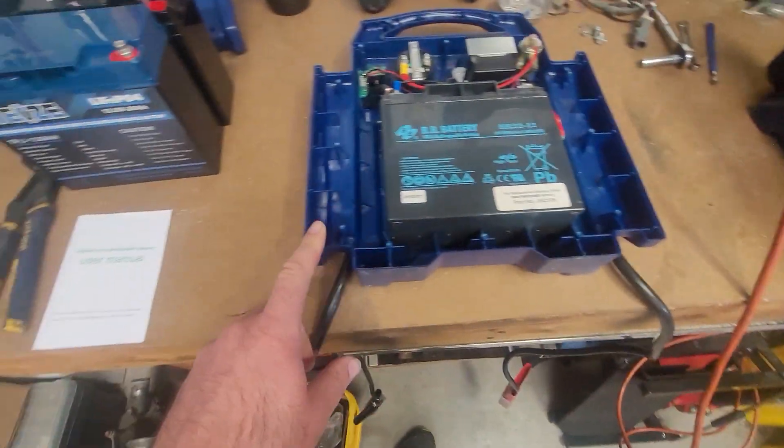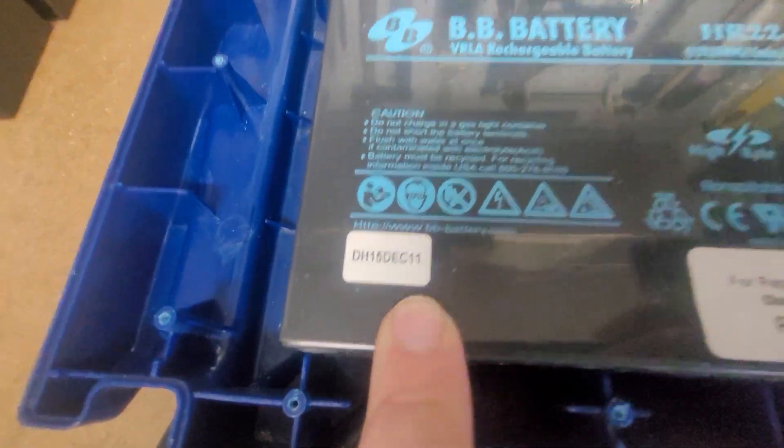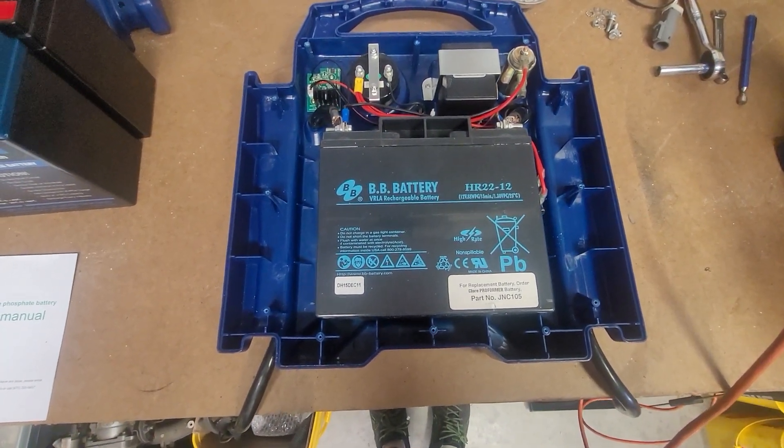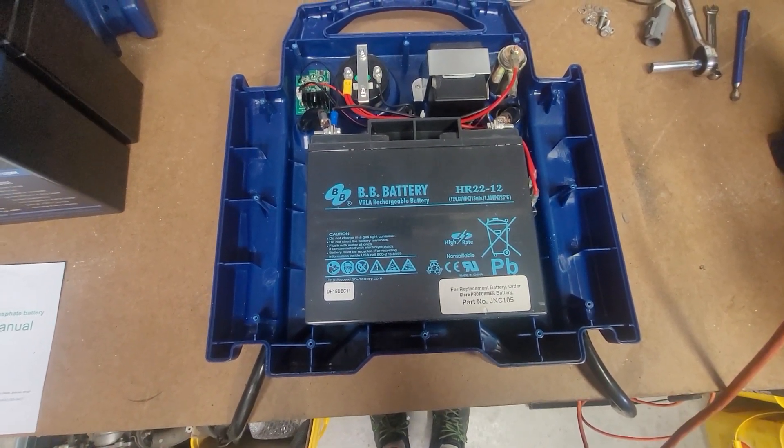I dug into the second jump box to do the second battery swap, and there's the original born-on date for this battery — December 2011, so it's coming up on 12 years old. Well, that went a lot smoother than I expected. We didn't have the opportunity to squeeze two batteries in there, but overall it's a quick battery swap and that's it. I appreciate y'all watching and I'll catch you on the next one.